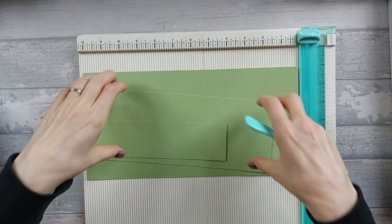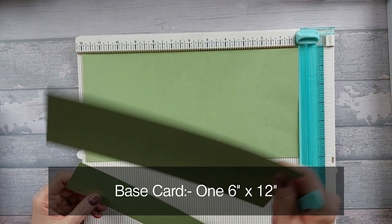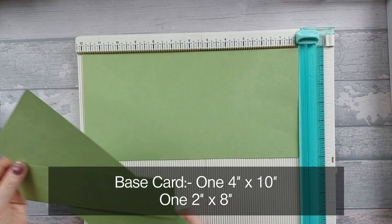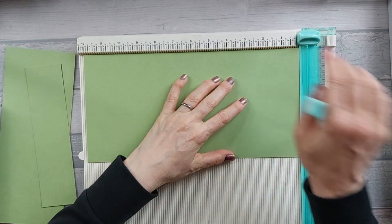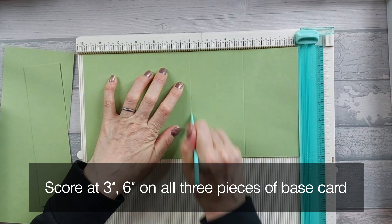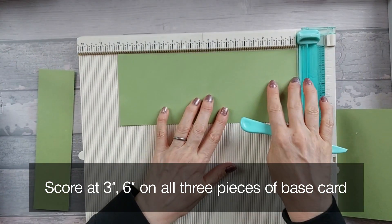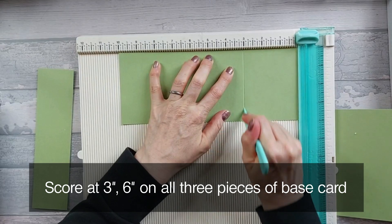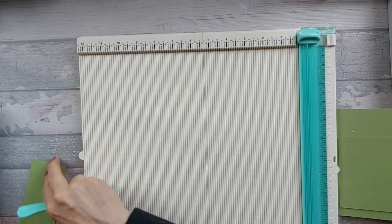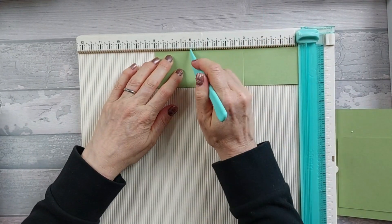So let's get into it. For this card you're going to need one piece of base card that is 6x12, one piece that's 4x10, and one piece that is 2x8. On the 6x12, score along the long edge at 3 inches and at 6 inches. Then on the 4x10, do the same — score along the long edge at 3 inches and at 6 inches. And on the 2x8, you're also going to score at 3 inches and at 6 inches.